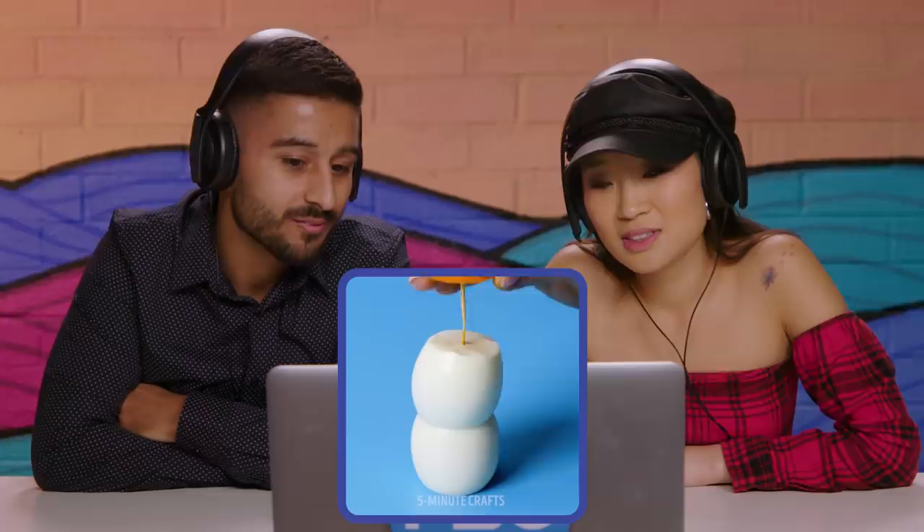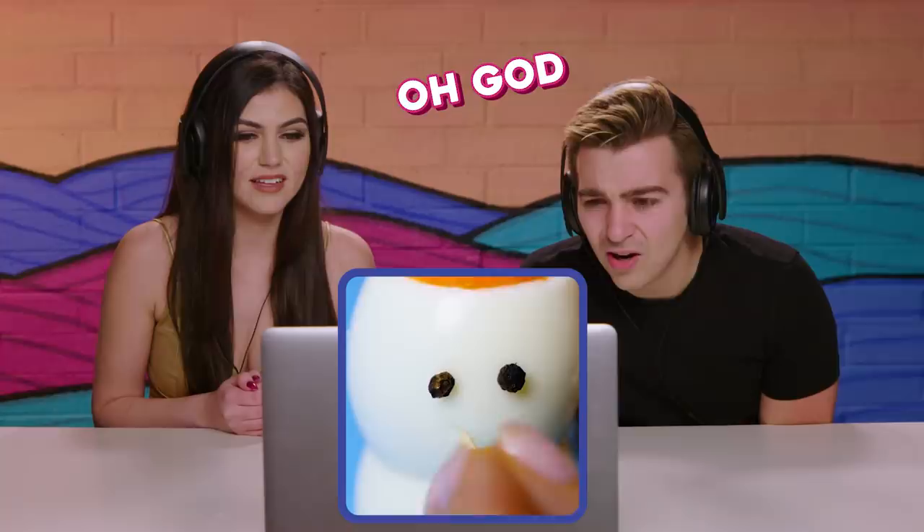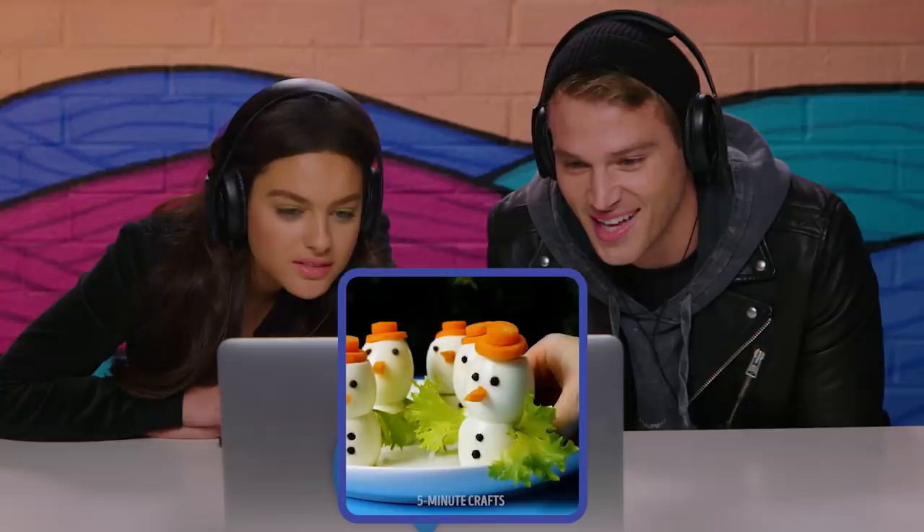The first craft is an egg snowman. Okay, a little cook and slice. It's so cute. Let's look at it. A little carrot and then a little whatever that is — nipples. Oh, those are eyes. Wow. How about that? Done. Easy. We can do that. That's pretty chill.